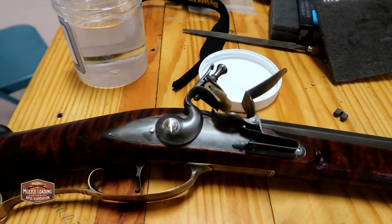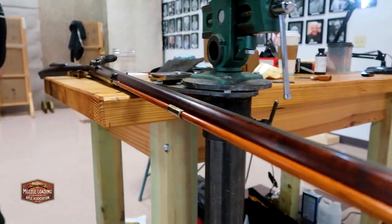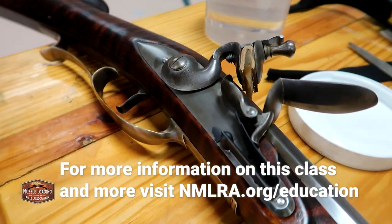Using a checkering tool like this is a great way for beginners to establish this molding line. It's relatively safe and it's really difficult to seriously mess up your molding. To learn more about these educational opportunities from the National Muzzle Loading Rifle Association, visit nmlra.org. We'd like to thank you so much for watching — we'll catch you next time.